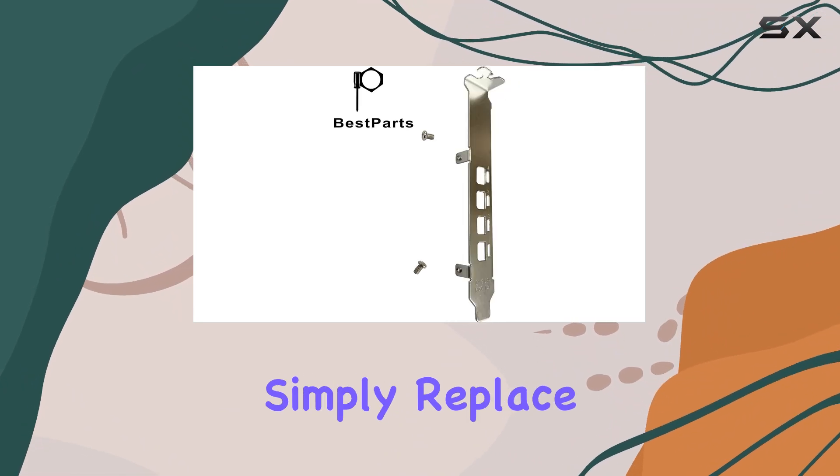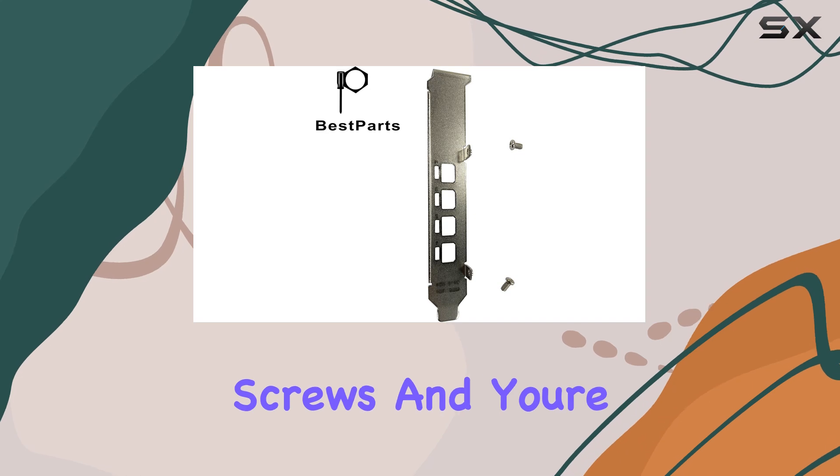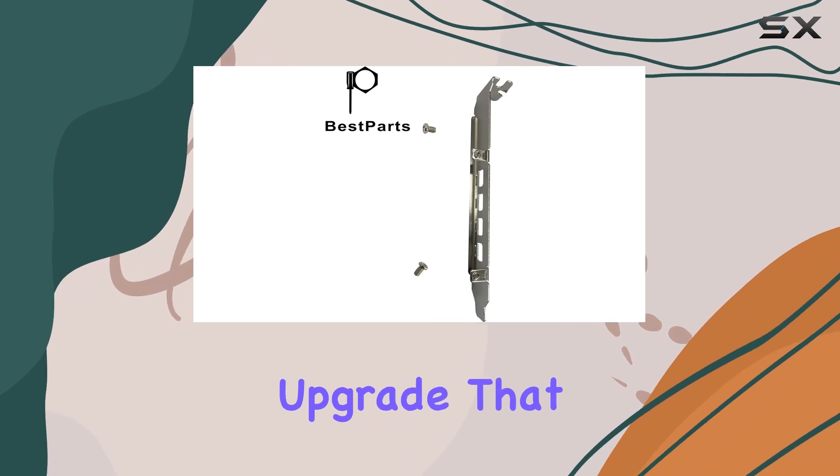Installation is a breeze. Simply replace your existing bracket with the Best Parts full-height bracket using the provided screws, and you're good to go. No need for complex tools or technical expertise — it's a straightforward upgrade that anyone can handle.